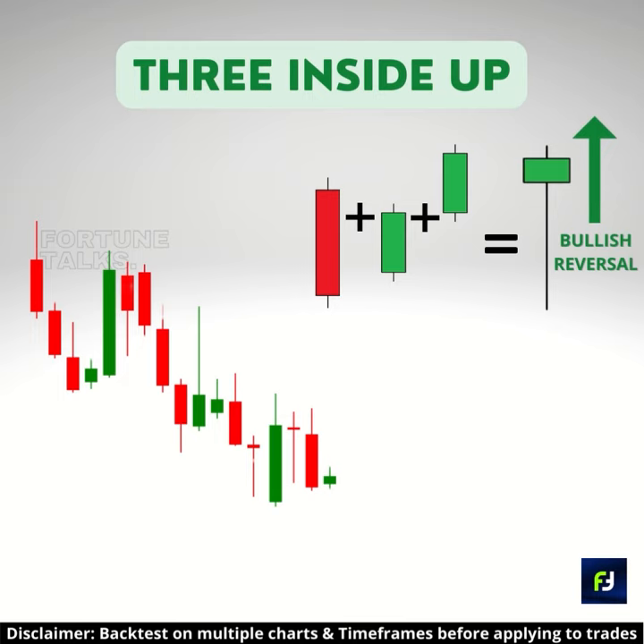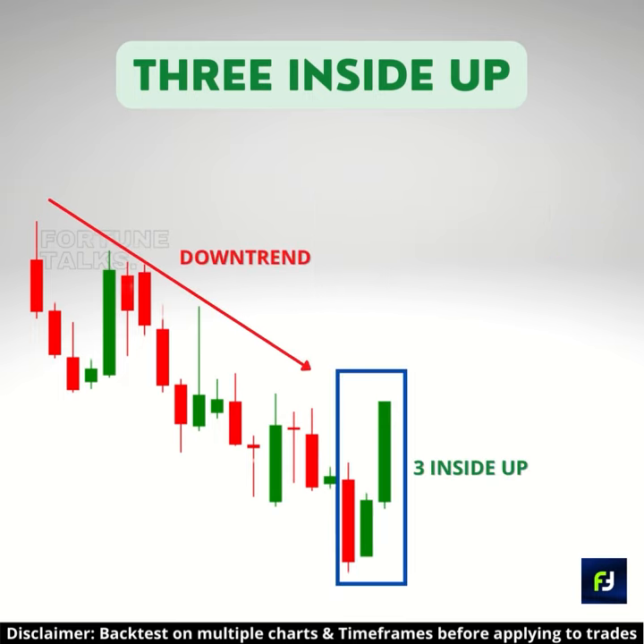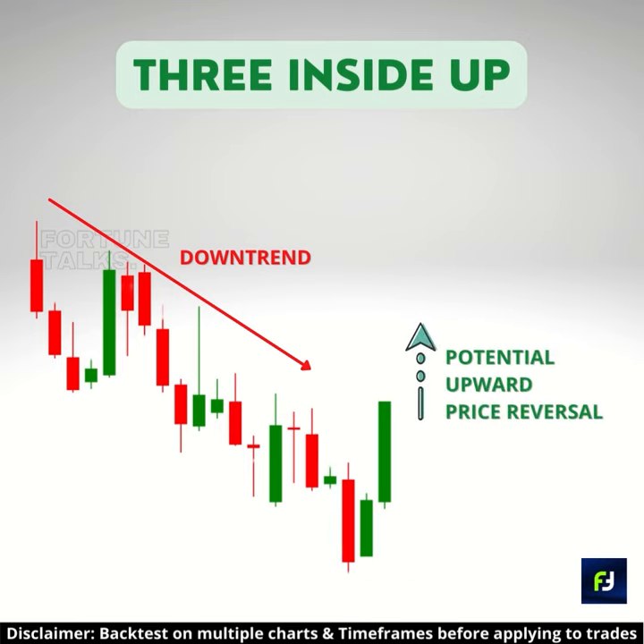This is a bullish reversal candlestick pattern that usually appears at the end of a downtrend. It warns that the downtrend may be over and the uptrend is starting to resume.